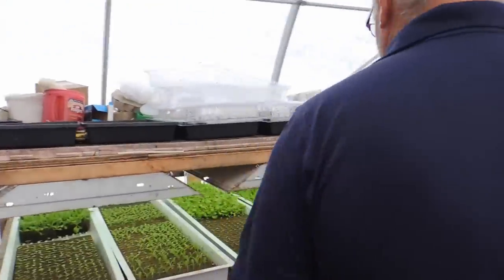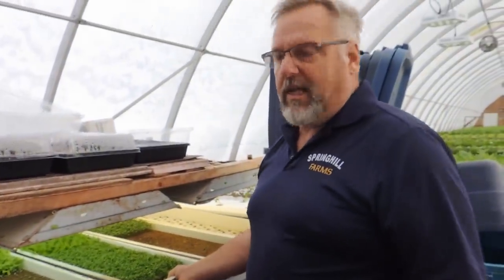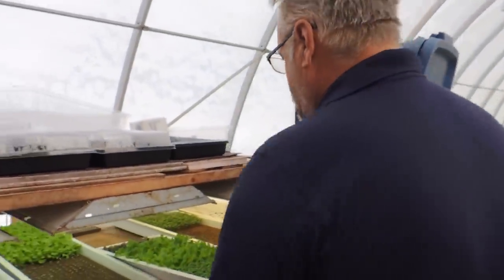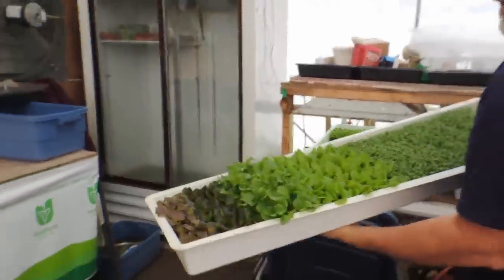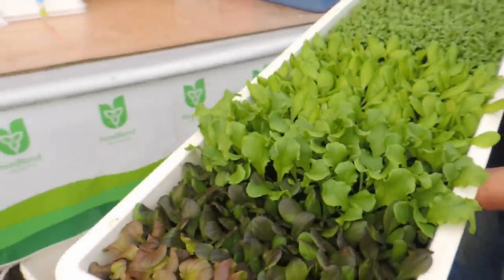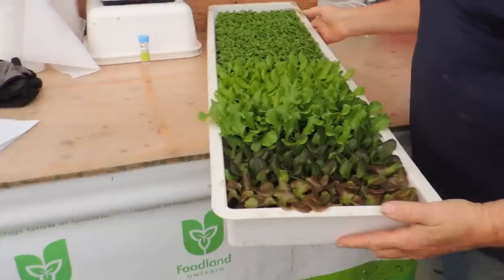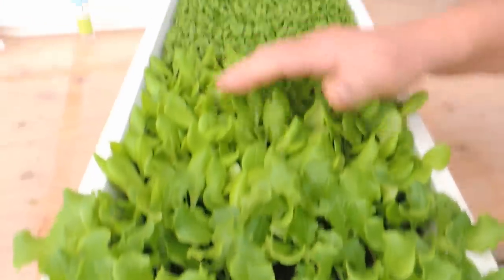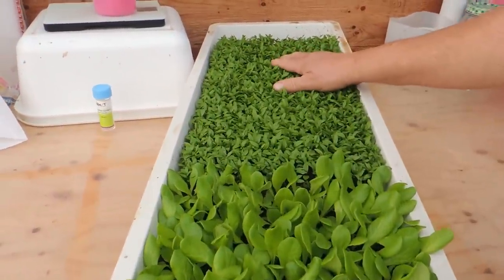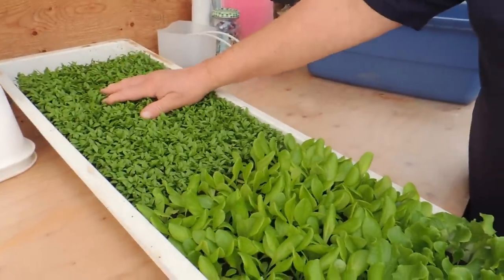We built this system about three years ago. It's just a little tote from Home Depot with a $25 aquarium pump that has been running for four years. It runs three times a day for 15 minutes. I'll pull a couple of trays out so you can see the development — in about 11 to 14 days the germination is just phenomenal, pretty much 100%.